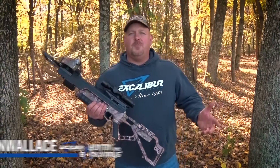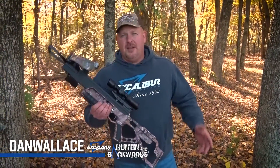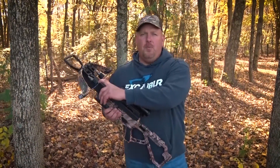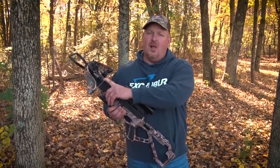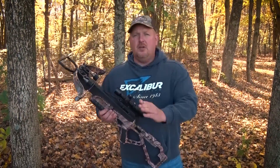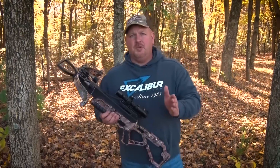So you've just purchased your Excalibur crossbow and you've got it all put together, and now it's time to shoot it. The first thing though, you don't want to be pulling back on the string by hand. It's a lot of weight, and the problem with that is you're not going to have your string centered — you're going to get left or right problems when shooting it.